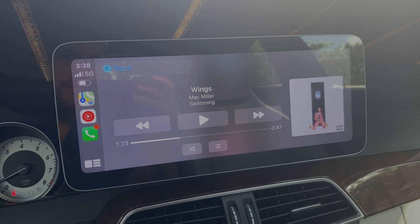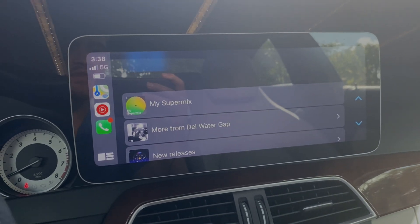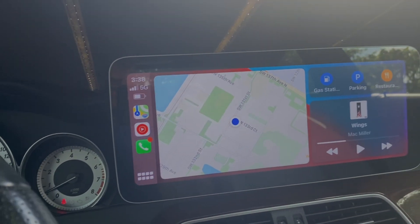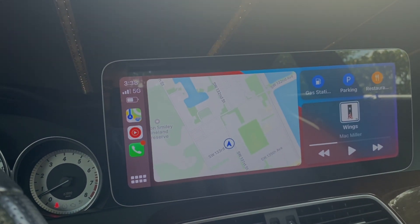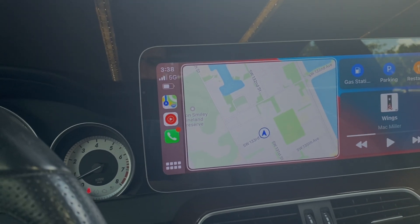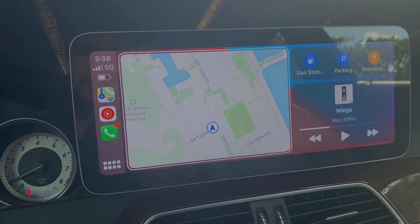This is really convenient when it comes to using the command knob because you don't have to spend as much time taking your eyes off the road. When you're driving and want to quickly open your maps, you use the command knob and you don't have to spend time aiming your fingers at the screen nearly as much. It's a lot more quick and convenient.